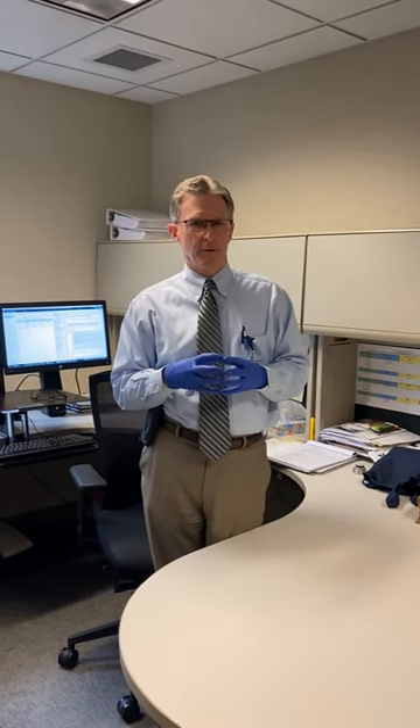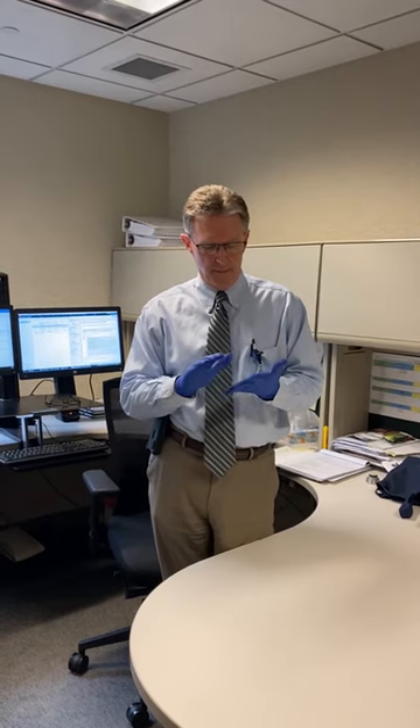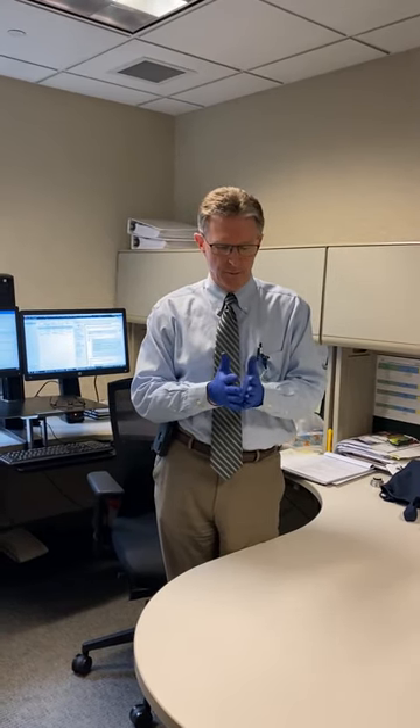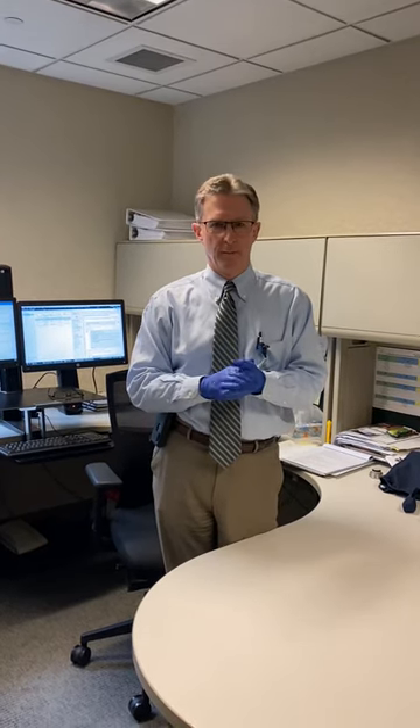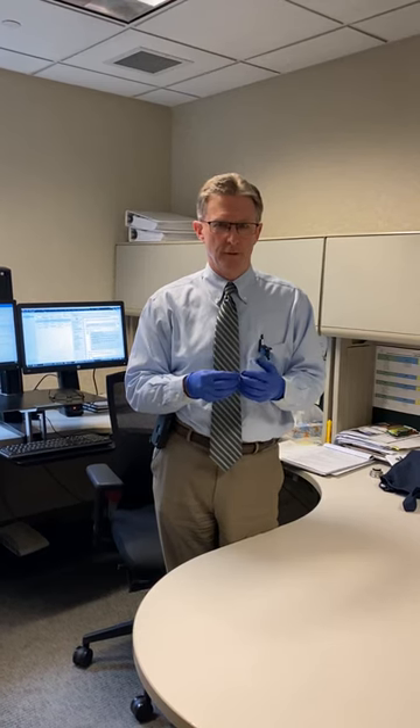There are some concerns either way. Some people recommend not wearing gloves to the grocery store mainly because gloves can also attract germs — germs can get on the gloves and it may give you a false sense of security. The main thing is that if you do wear gloves, you should not be touching your face.